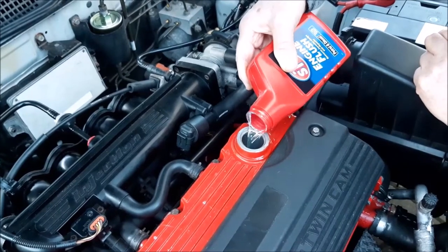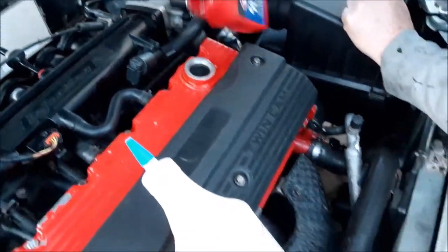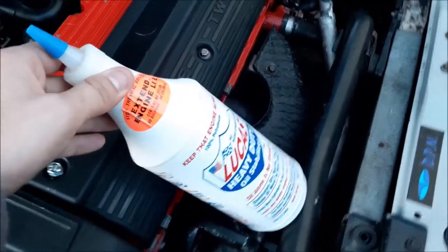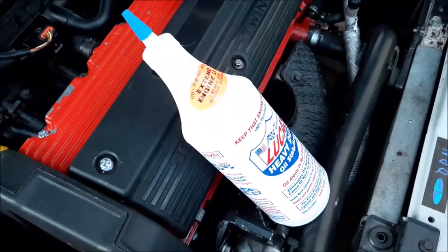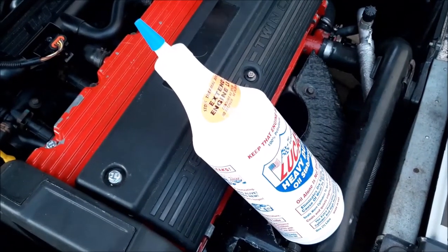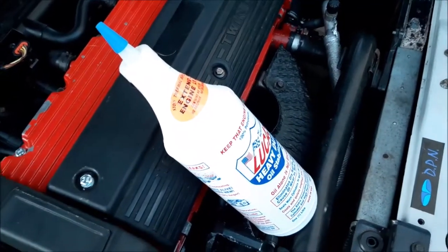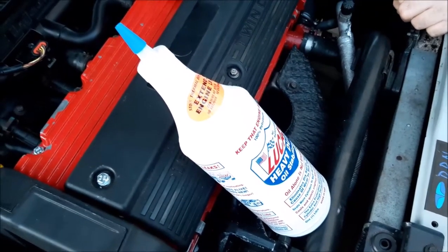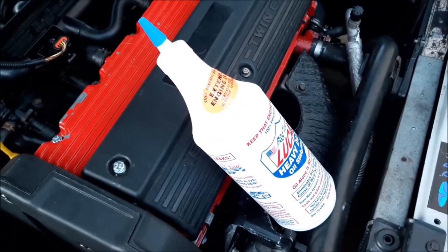As you can see, the flush is quite thin and watery — it's not like an oil or treatment. We've also placed our oil additive on the engine, resting just above the exhaust on the radar path. That will warm it up while the engine runs for those 15 minutes, so it pours into the car a lot easier. This additive is very thick, and especially in winter it will take forever to pour if cold. Letting it warm up while you do the engine flush and drain is always worth doing.